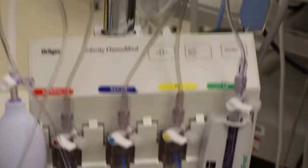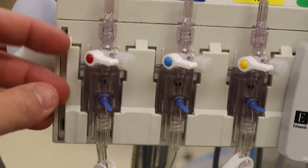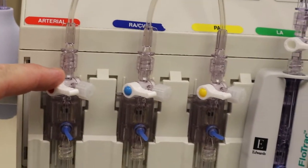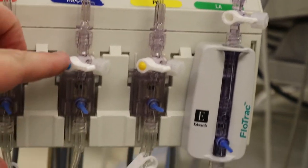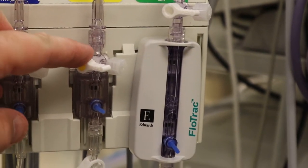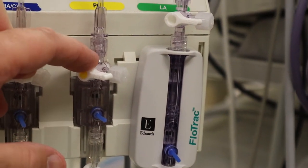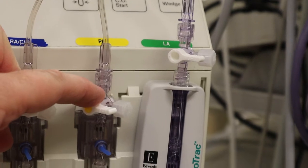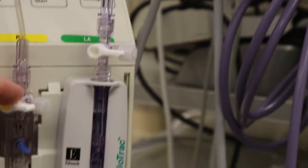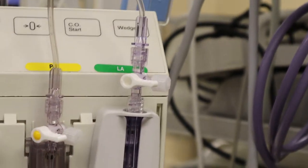Looking at these from our triple transducer, what you'll have from left to right is: on the left you've got your radial A-line — we usually put that in in pre-op. You've got your CVP next. Third, you've got your retrograde, and you get that line after the patient is asleep and up and running. And then fourth, you've got your flow track, which will go to your femoral line.